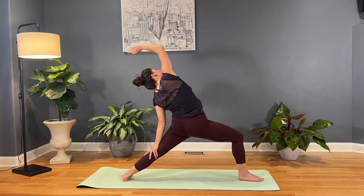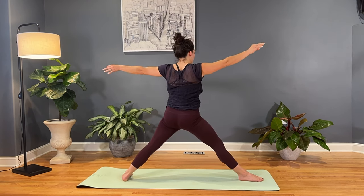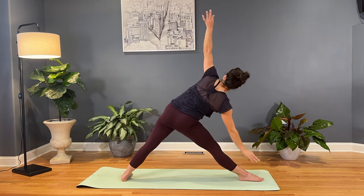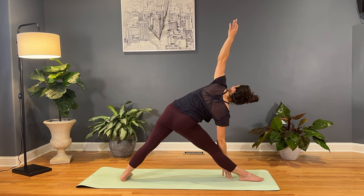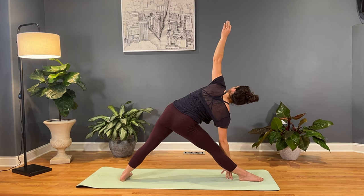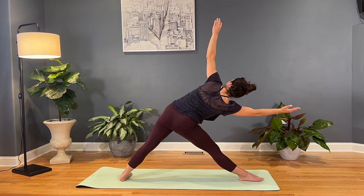We'll find that rest in the thigh in a moment as we find triangle pose. We'll inhale, bring yourself up, straighten through that right leg, and then reach it down, stack the shoulders. Press your shoulders against that imaginary wall behind you. Keep the gaze on the ground if you're having trouble staying steady, or make your way up. Keep that right hand grounded, or if you played around on the other side, start to reach it forward and frame the right ear with that right hand.